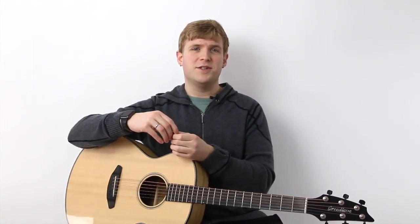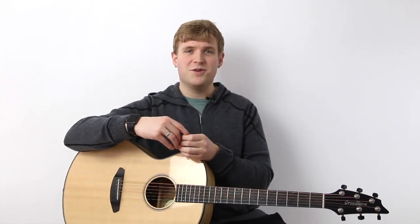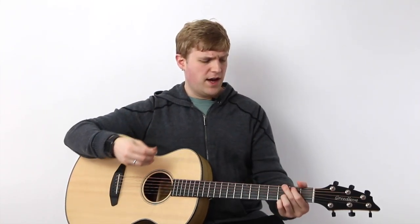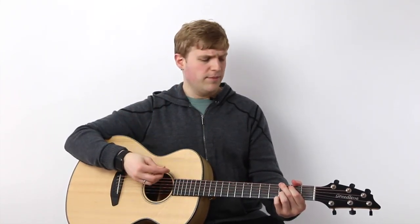Abalone Shell is probably not very easy to work with and fashion to a pick — that's probably why it's so expensive. I think I paid maybe $15 or more for this. I got it from a company called Timber Tones. They kind of specialize in neat, visually interesting guitar picks. They even have a monthly pick-of-the-month subscription where you can have some surprise picks sent to you every month if you're really into that.